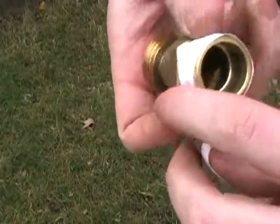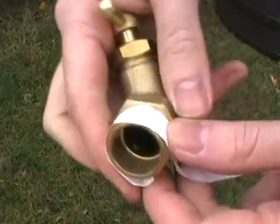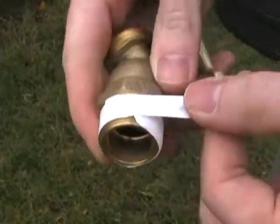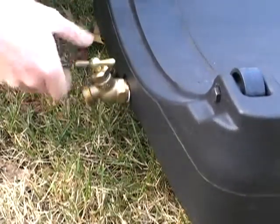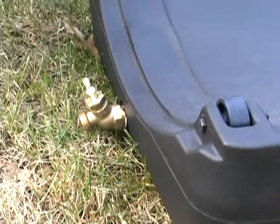Open the tape and wrap it around the threads of the spigot in a clockwise direction as viewed from the back of the spigot. Screw in the spigot being mindful not to cross threads as you do so, then finish tightening with a wrench.